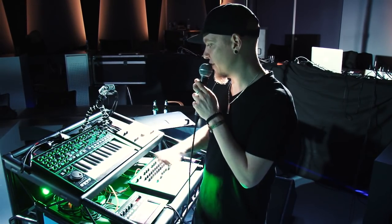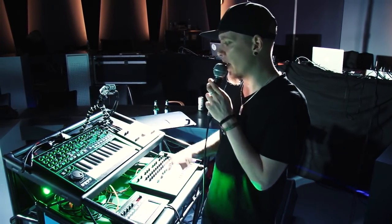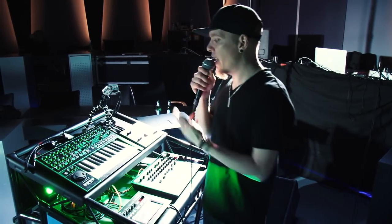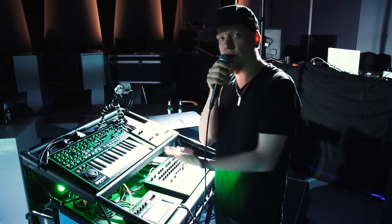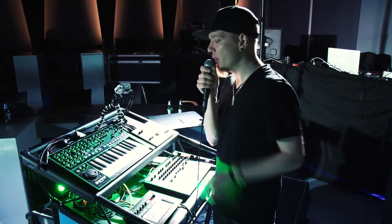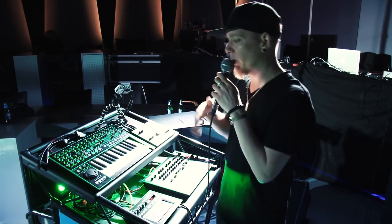I'd just like to show you a few bits of the System ONE. This is what we call a plug-out synthesizer — it's a new concept that Roland has, where you can import virtual synths into the System 1, so it becomes sort of like a shell. We will release, for instance, a virtual SH-101.